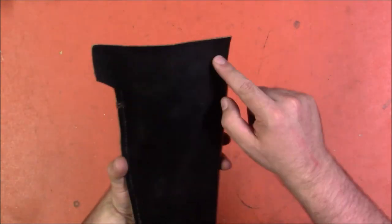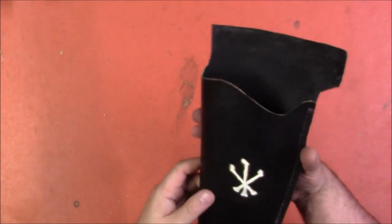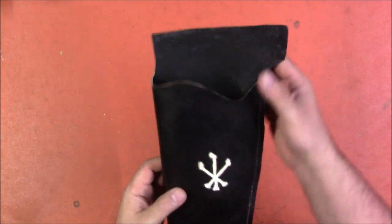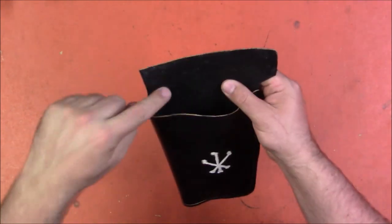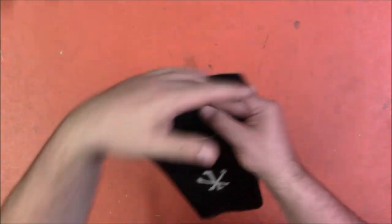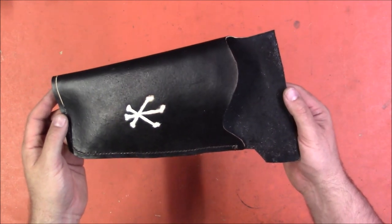He has left the top part raw so that I can do my own attachments, whether I want to do a drop leg or a regular belt loop or however I want to attach it, because I do my own leather work from here. So I can either add loops or add a belt or whatever. Maybe I'll even add MOLLE or make it modular — it is kind of my thing.